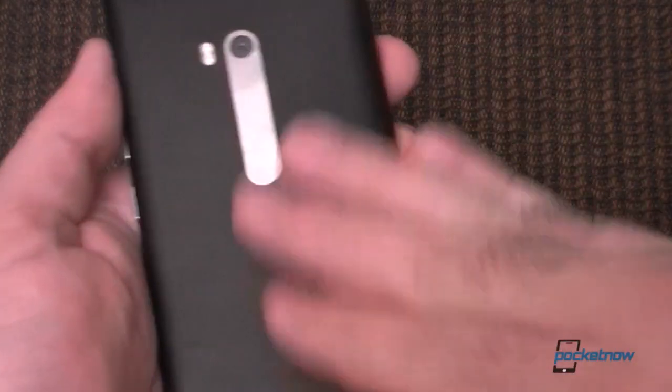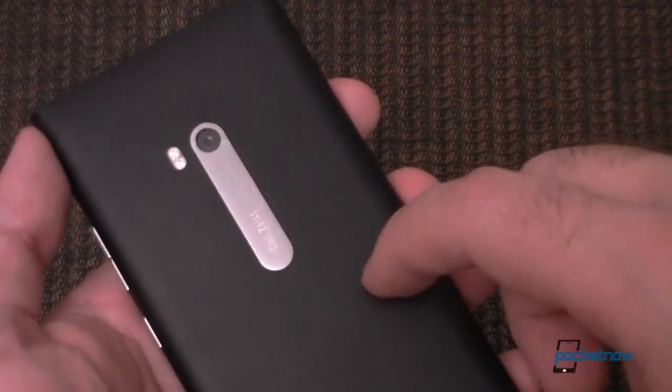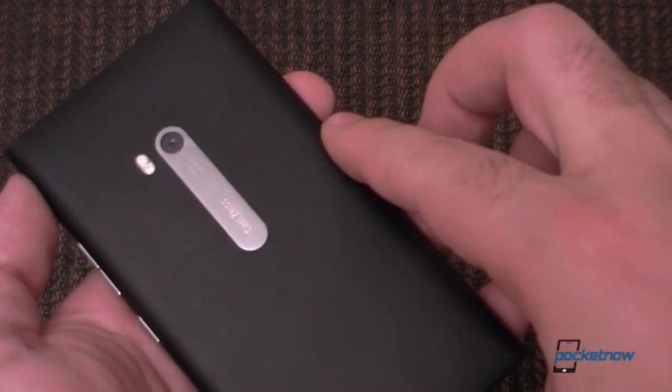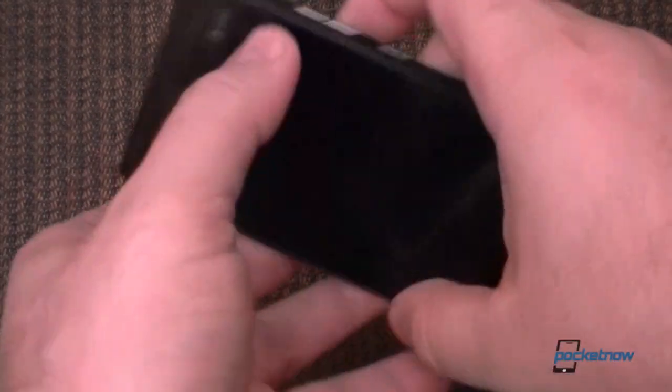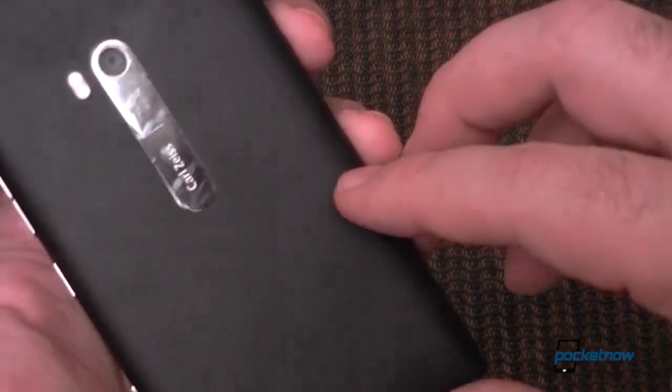And the back is really nice, very smooth. The way I would describe the texture is it feels kind of like paper — you know it's plastic, it's very sturdy. But it's a very matte texture, and it seems to get a little bit of fingerprints.